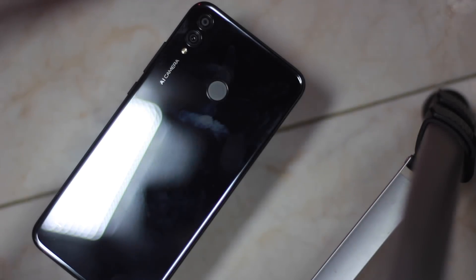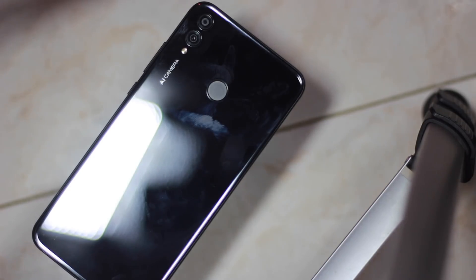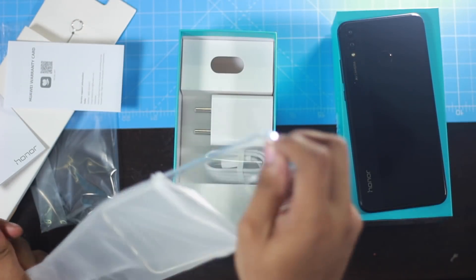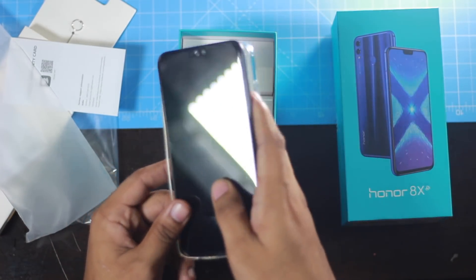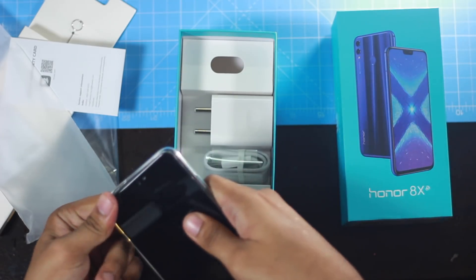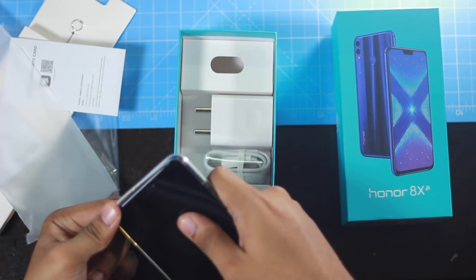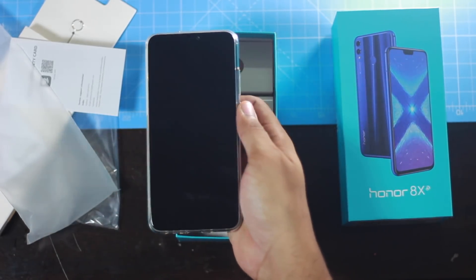For a phone priced around 15,000, this build quality is impressive — you'd expect it on a 30,000 phone. You get a great case in the box. The build and case together are very super. If you're worried about the fingerprint magnet, just put the case on top.